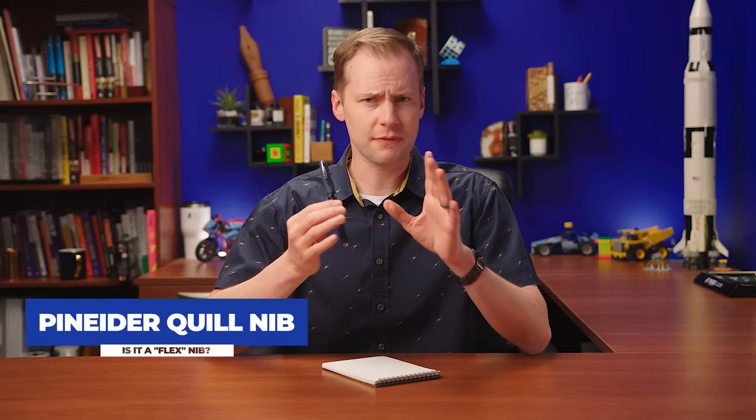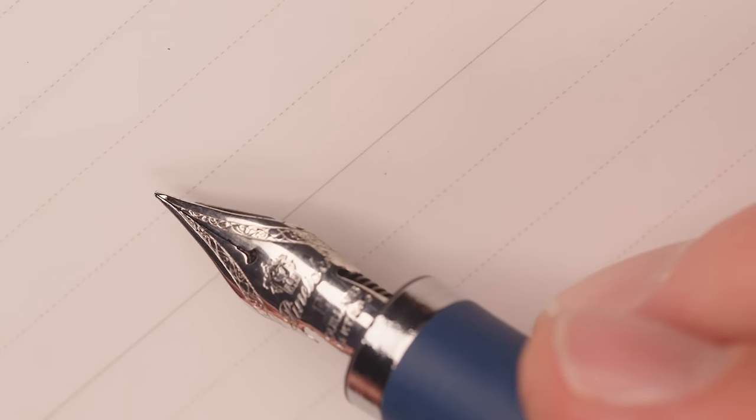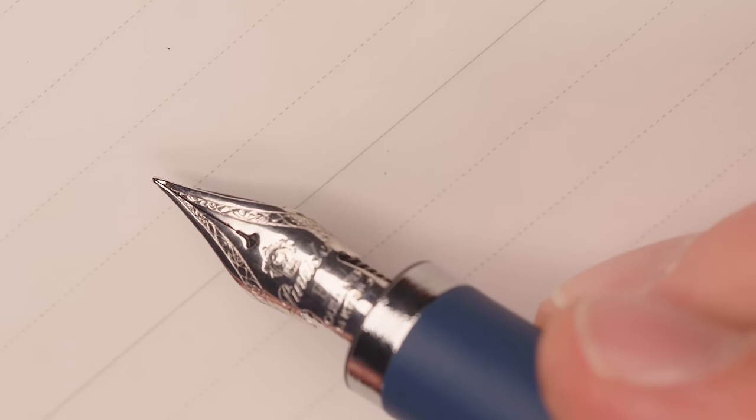The next pen I have — the pen isn't as important as the nib. This is the Pineder Alchemist, but on it is the Pineder Quill nib. They call this thing a hyperflex. Let's check it out and see. Look at that nib — this is one of the best looking nibs on the market today, in my opinion. I love it. It's just pretty.